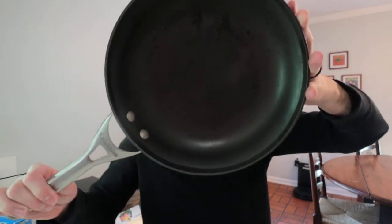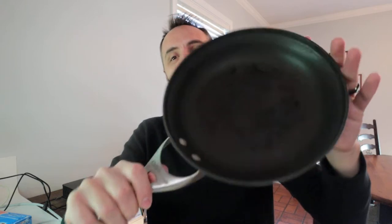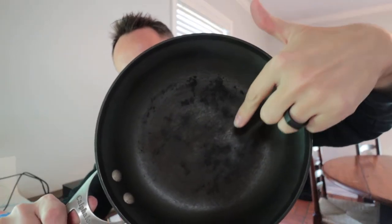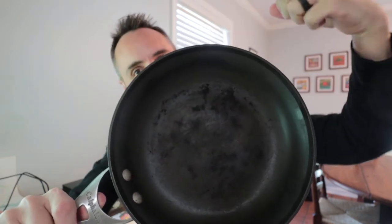I love products with a lifetime warranty, and we have this Calphalon pan right here that we've had for ages. We got this as a wedding gift years ago. All the nonstick stuff has really started to come off of it, and every time we try cooking with it, it's a mess. So I remembered this thing has a lifetime warranty, and I've used that lifetime warranty before on a different pan and it worked.